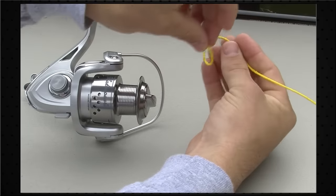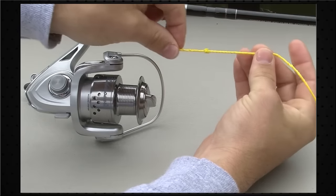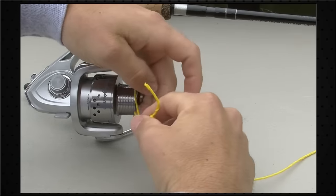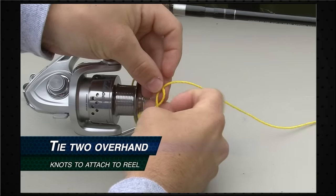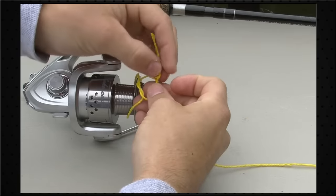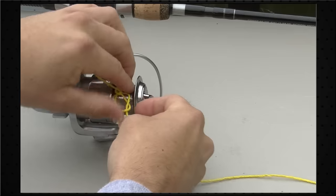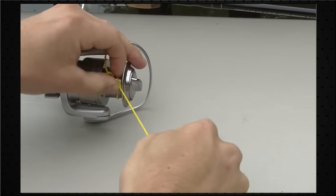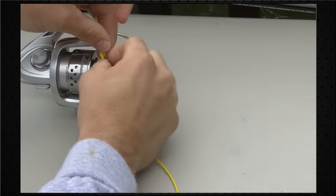First, tie a regular overhand knot right at the end of your line — that's knot number one. Next, take your line and wrap it around your spool, then tie another overhand knot. The key is to make sure that the first knot you tied is outside of your next knot. Go ahead and tighten that down on the reel — the line is going to slide right through, tighten up, and pull this slip knot snug. Then come back and clip your tag end.